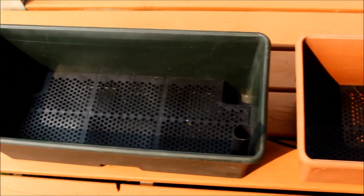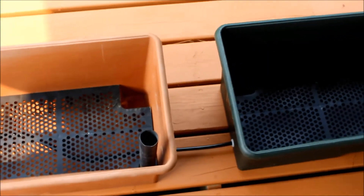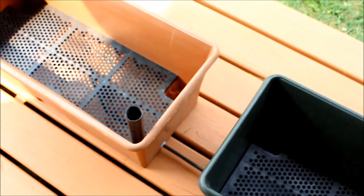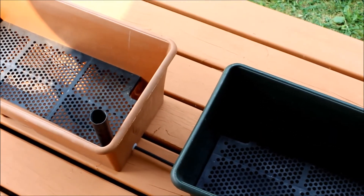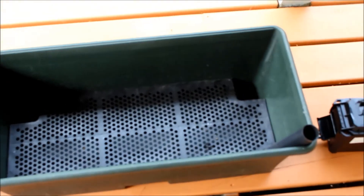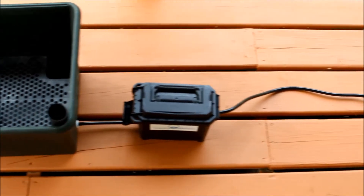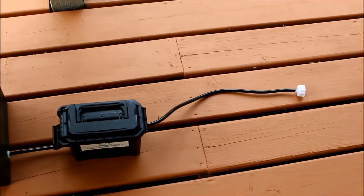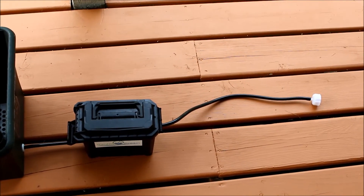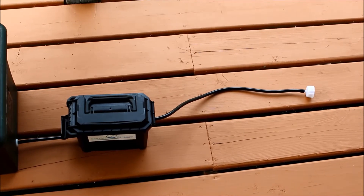Here we have all three of them set up with the tubing going between them. The fill tubes that come with the planters, we're going to stick back in there — not that we'll need them for adding water, but they plug up the hole that would otherwise let potting mix get down into the reservoir, and they also probably allow a little more air down in there. So then we hook it up to our float box, which is connected to our water supply. Now let's wander over and I'll show you one already set up, and why it makes sense to have a reservoir.